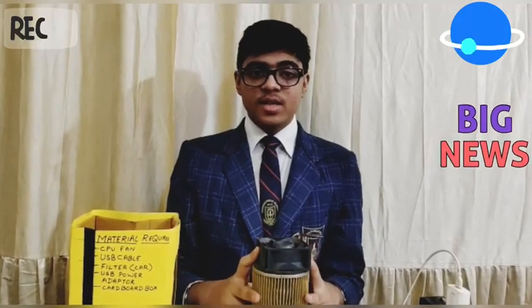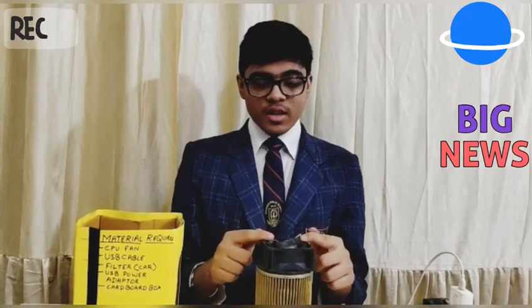This basically works by sanitizing the air. The car filter acts as an inlet which is fixed to trap harmful particles, and the pure air circulates out through the CPU fan. I have also covered the base of the car filter to prevent any leakage of clean air. Not only does this act as an air purifier, but we can also use this as a room freshener if we spray fragrance or essential oil upon it.